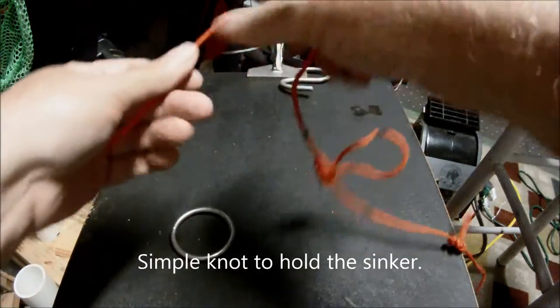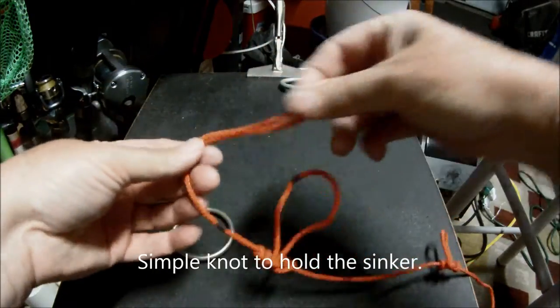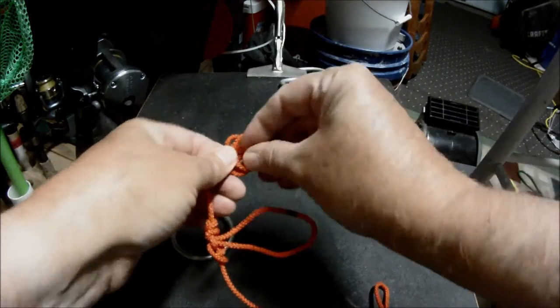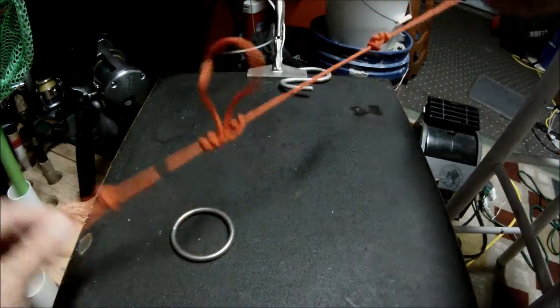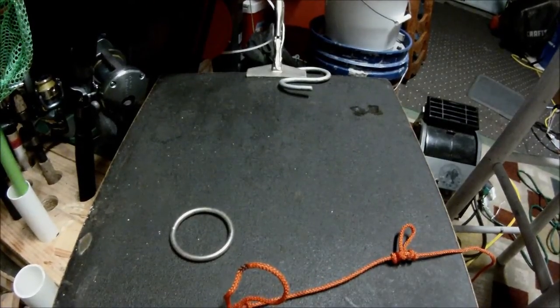That works. Tie a loop knot at the bottom, or tie your leg at the bottom any way you like. And you're good to go. So there you are — chicken rig or loop knot.